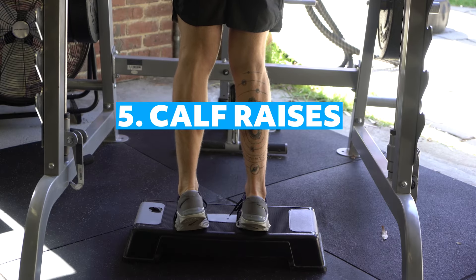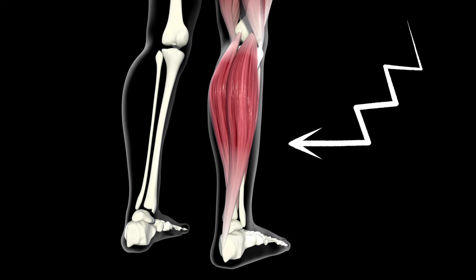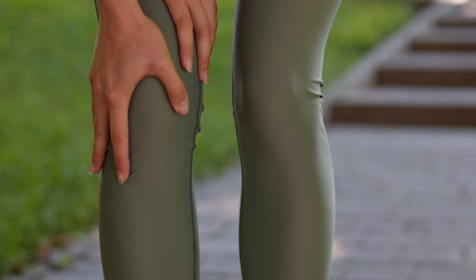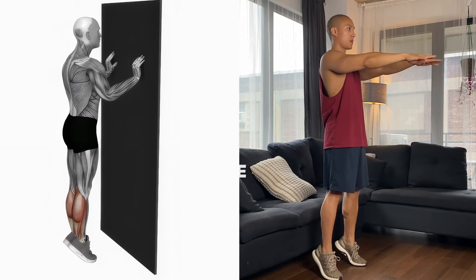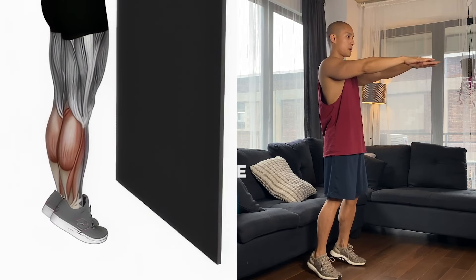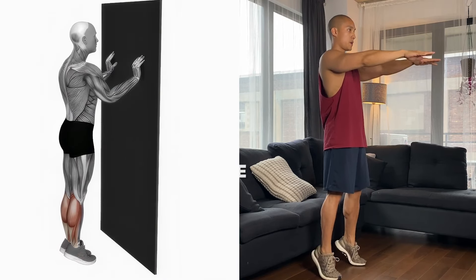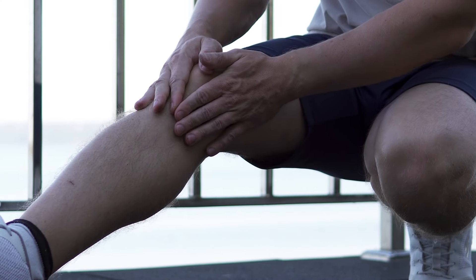Number five: calf raises. The calf muscles, comprising the gastrocnemius and soleus, play a role in stabilizing the knee joint through their influence on ankle movement and leg alignment. Weak calves can disrupt your gait and place additional strain on the knees. Stand with your feet about hip-width apart, using a chair or wall for support if needed. Rise onto the balls of your feet, lifting your heels off the ground. Hold for two to three seconds, then lower your heels back down slowly. Aim for ten to fifteen repetitions, doing two sets. This exercise strengthens your calf muscles, enhancing overall leg stability and reducing knee pain.